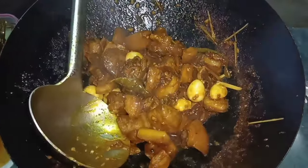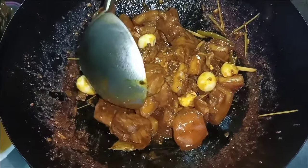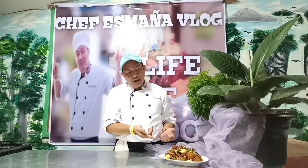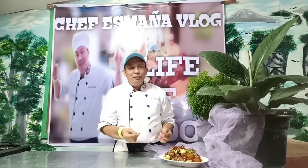Ito na yung pork adobo natin, mga migs — with wild egg! Ito na mga migs, mga ka-OFW. Pusa na yung pork adobo natin with wild egg. Ito yung Chef Chris Mania style na adobo.